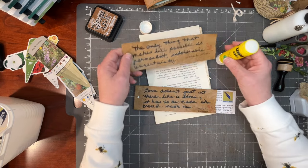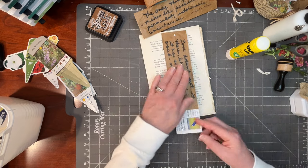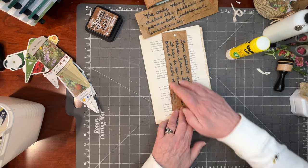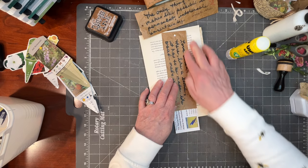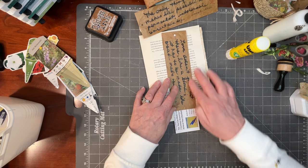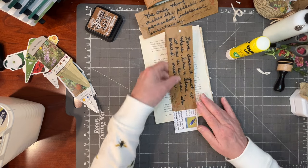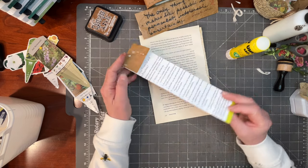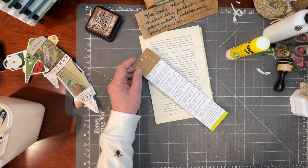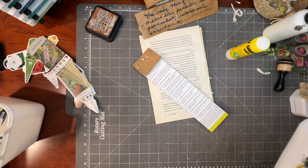Oh, I used the wrong one! I was going to use the 'uncertainty' one for the bookmark and used this one instead. That's okay. 'Love always being made new' — oh, that reminds us to continue to invest in all of our loving relationships. And if this is a bookmark, what do I have to back it with? Because it could be a little tag as well.